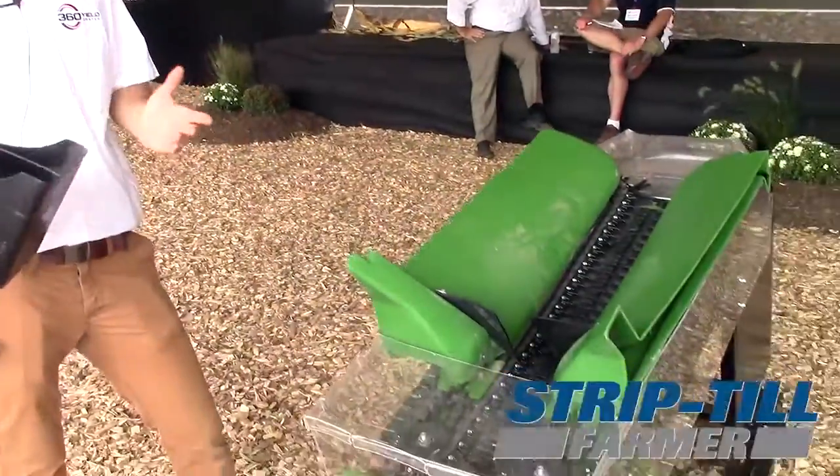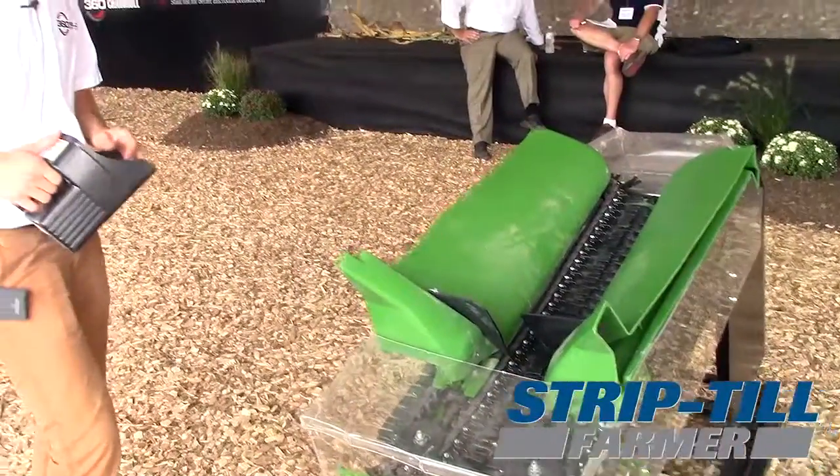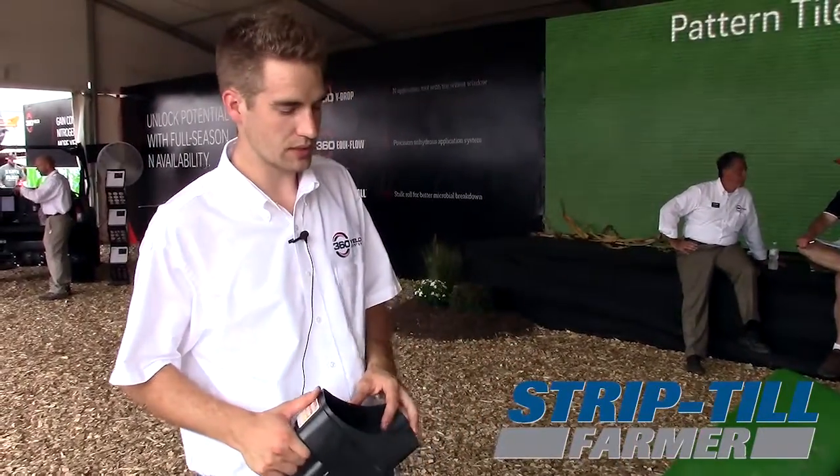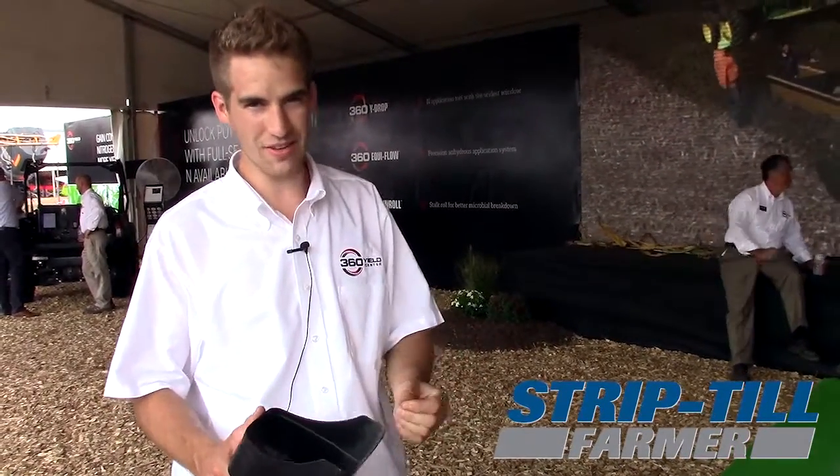What we're trying to do is capture every kernel as possible. With a simple design we did, some data we collected was putting paddles on the chain you see today on a 600 series head — and we found that when you create a bed of paddles, we were counting 60% savings in just kernels.